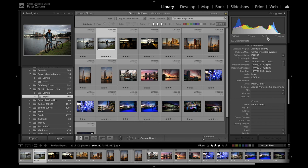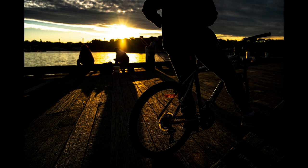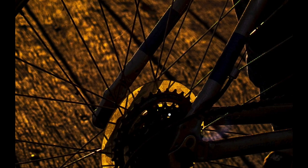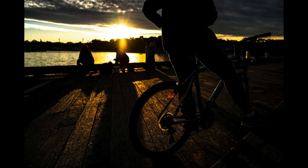The Leica Summilux lens at 1.4 has incredible contrast and just about no flare whatsoever when shooting into bright light. You can see this here with the sun right in the middle of the photograph, and you have magnificent contrast everywhere you look, with incredible detail throughout the image.